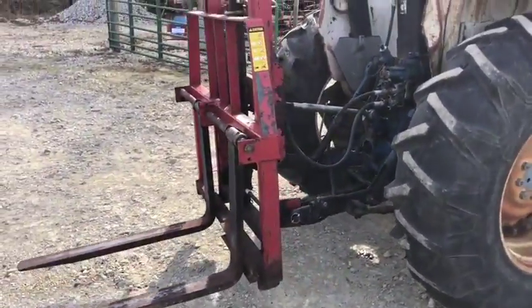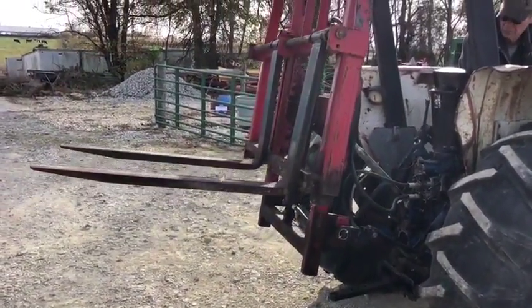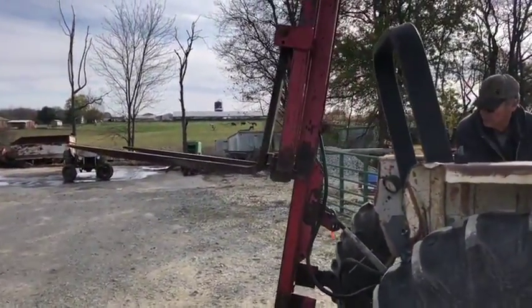One of the tines must be tweaked a little bit because they put a piece of angle iron right there so it's level when you back into a pallet — you can see that little piece of channel. It's a WorkSaver forklift, and this is on our lot.